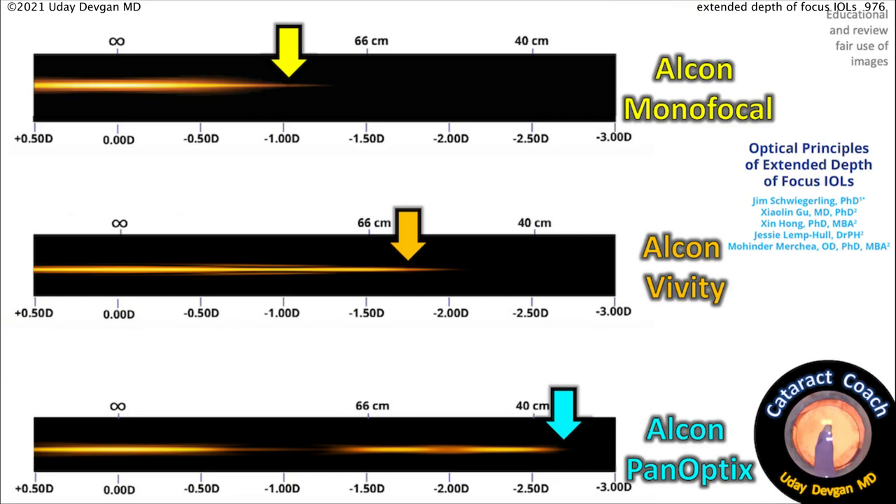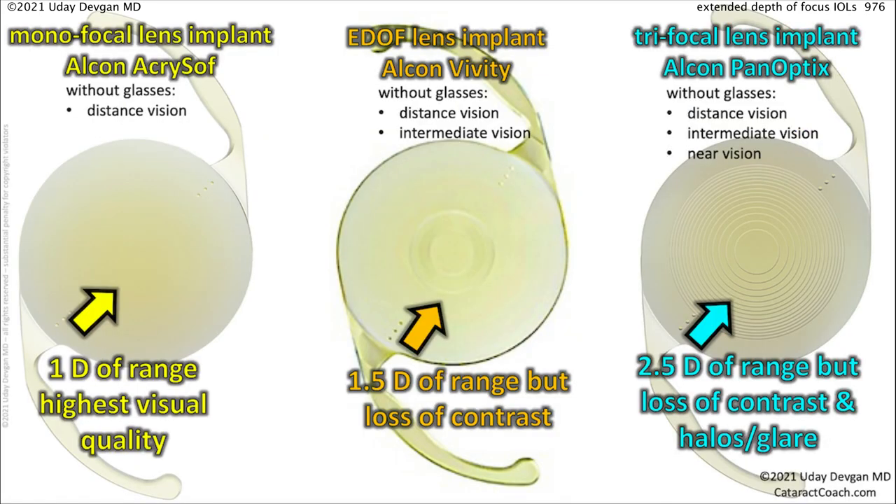Looking at a paper published by Alcon, we can see the Alcon monofocal lens gives about one diopter of depth of focus or depth of field. The Vividi gives a little bit more — about minus 1.5 — and the Panoptix, of course, is the widest range. So a monofocal lens is distance only, about one diopter of range. The Vividi gives distance vision and intermediate vision — about one and a half diopters of range — but with some loss of contrast. The Panoptix on the right gives distance, intermediate, and near, with about two and a half diopters of range, but with loss of contrast as well as nighttime glare and halo.